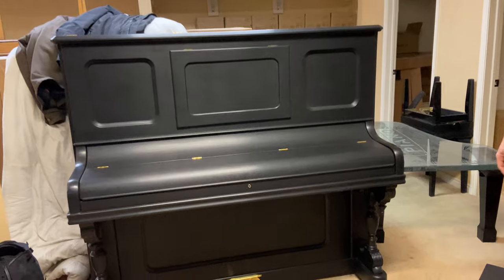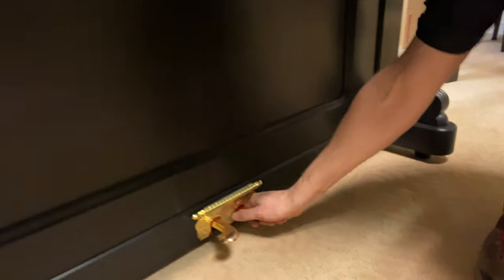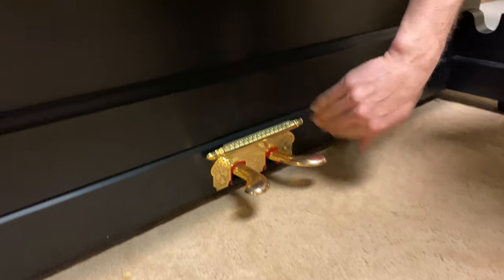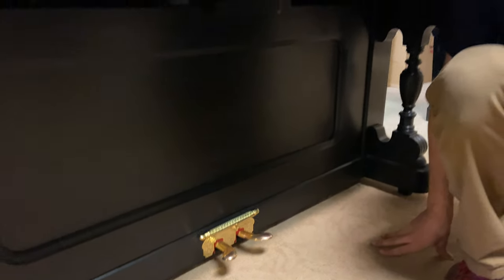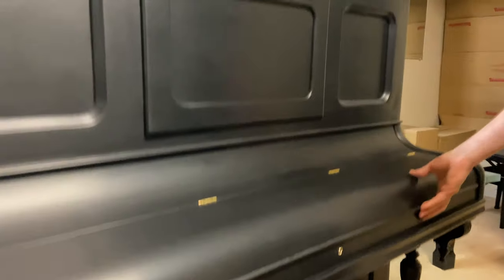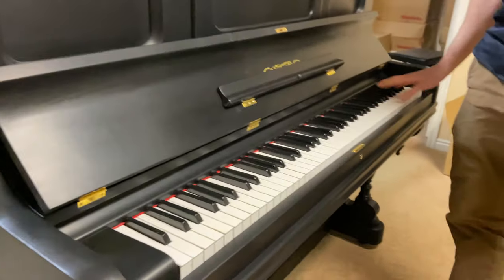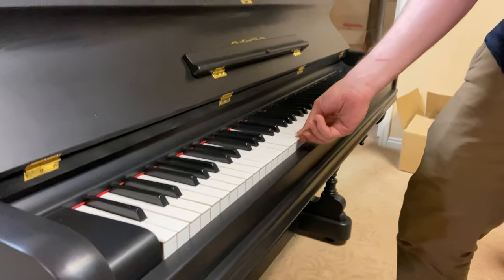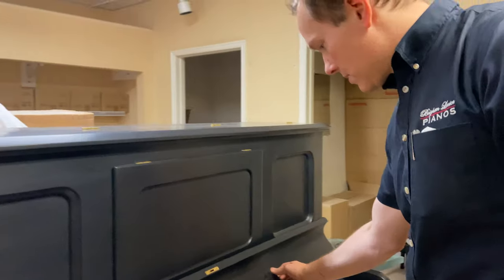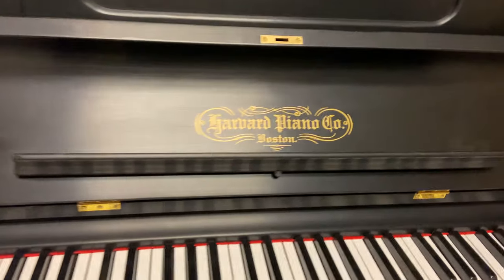Those are original pedals — those are gorgeous — and the original little hardware trim piece there that we've plated. And keys: these are redone, new sharps, new white keys, new bushings that hold it nice and steady. And this is a replica decal on there — Harvard Piano Company.